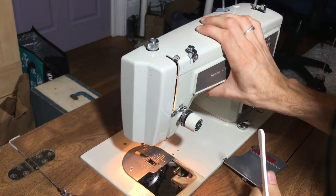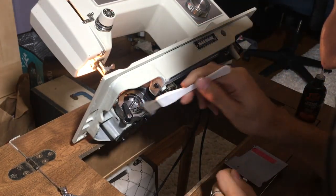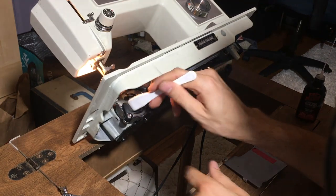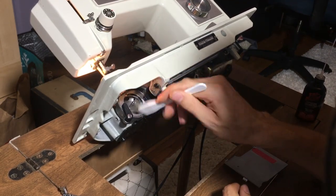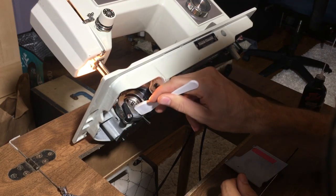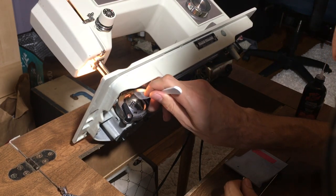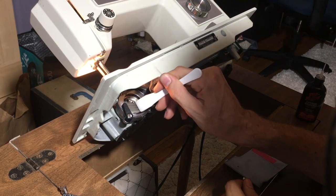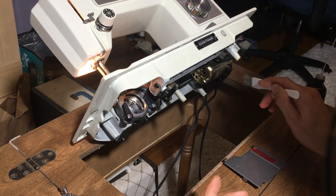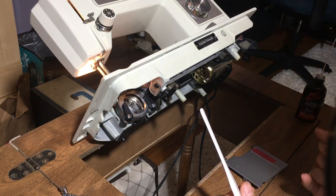We'll close this cover for now and go to the hook race area, and just get any sort of dirt, thread, lint, or dust that might be in there. I can see it now in the air as I brush it. Do a bit of rotation and really do as much as you can — don't be afraid to spend a good few minutes here because this is where a lot of bits of thread and dust can really collect. It's quite unlikely that you'll find dust or lint in the other areas of this machine, but make sure to check there as well if needed.